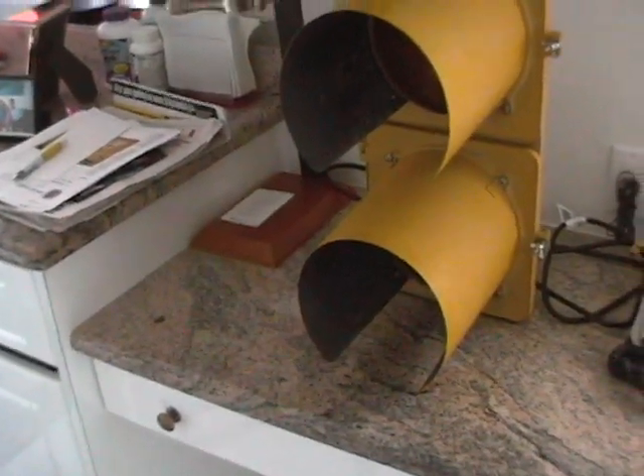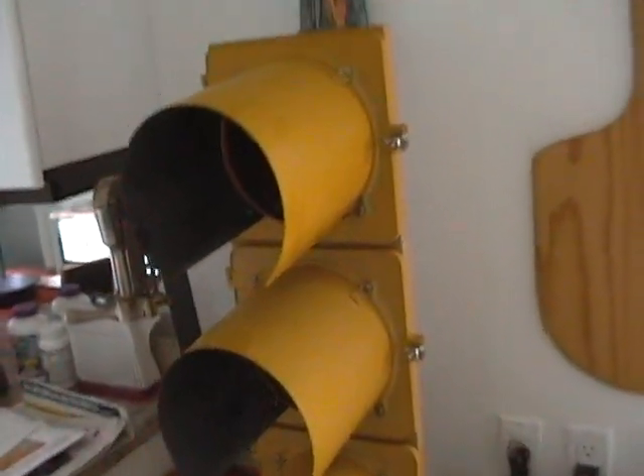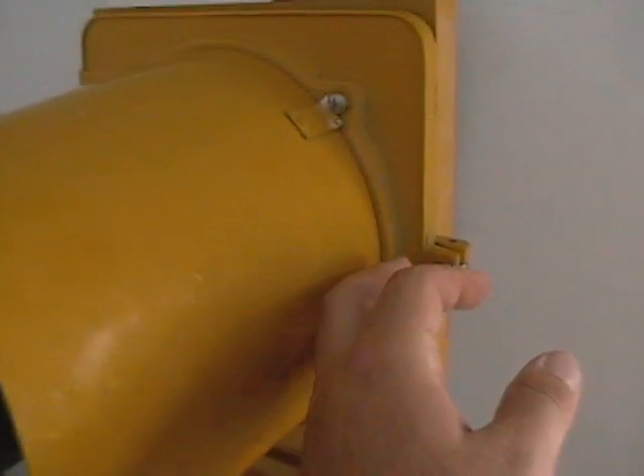Alright guys, now here's the second part of the video. Just before I get into the operation of it, there's just a couple of things I want to show you first. Inside the red light compartment here, I'll turn the light on again — I want to show you all the wire connections that are in it.